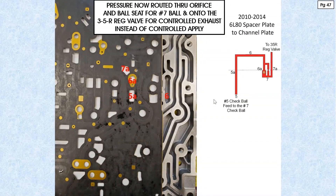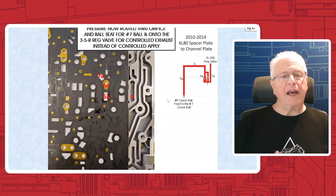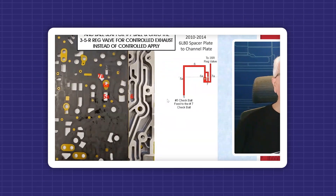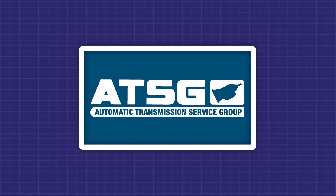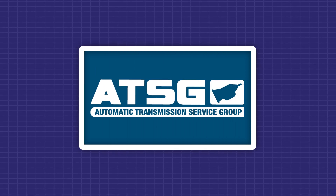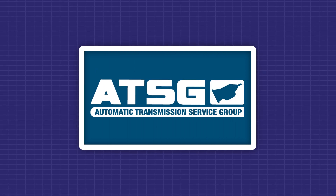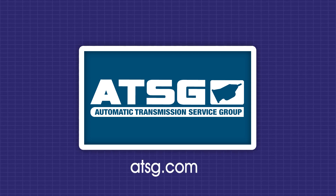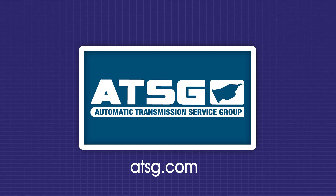All I can say is: ensure that if for some reason you have to change an individual component in the valve body assembly, be careful what you're doing here. For all confirmed fixed videos and unlimited technical support, become an ATSG member — your transmission tech solution. Click the membership link below.